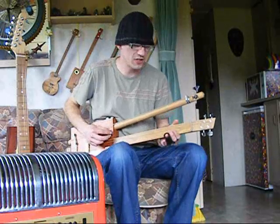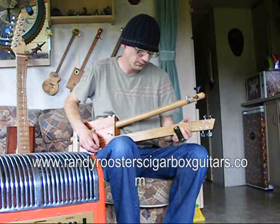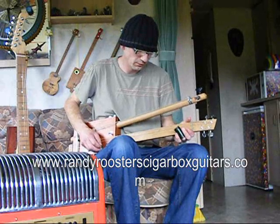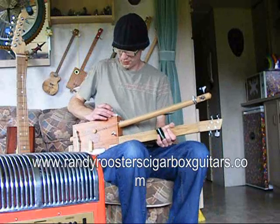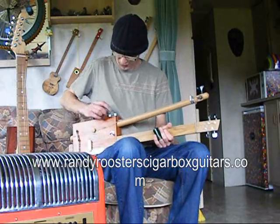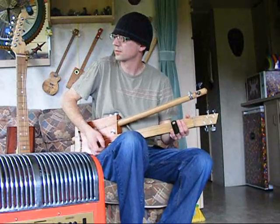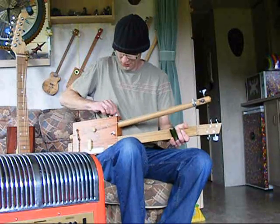That's your bass neck. Oops, sorry, that's a bit loud isn't it. Oh, that's the guitar then. Sorry. Still a bit loud, isn't it? Sorry.